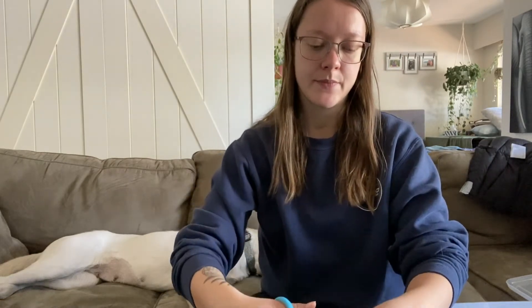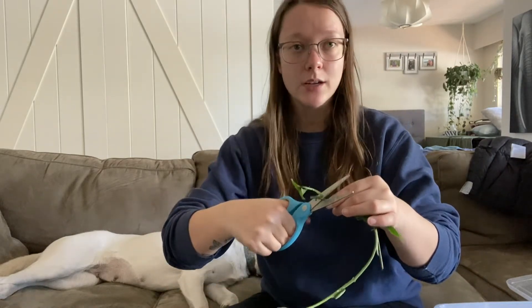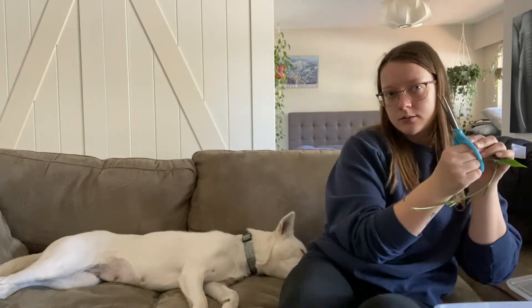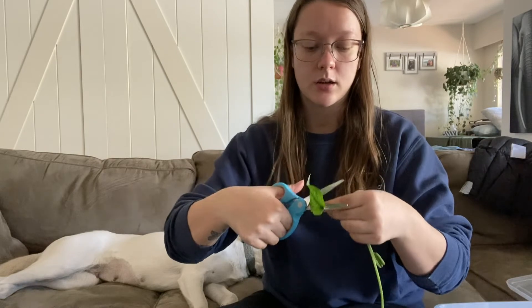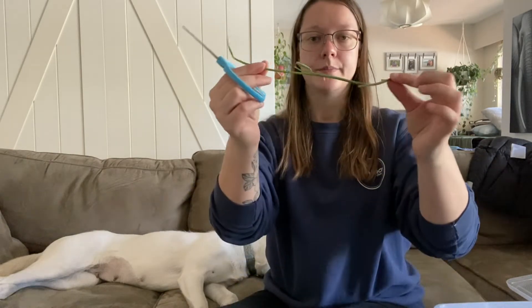I'm going to film a plant tour video after this, so next week will be a plant tour video because I have moved a ton of stuff around because of my dog who's hiding behind me. I moved a bunch of stuff around so she can't potentially get into any plants, because there are a ton of plants that are actually poisonous to dogs and cats — but my cat doesn't touch the plants. We're going to do a bunch of wet sticks of this.